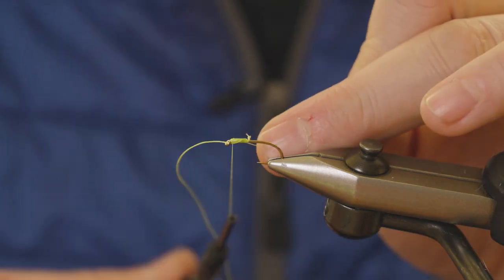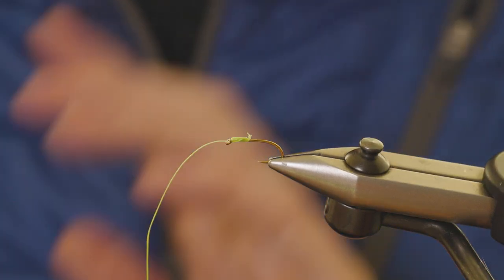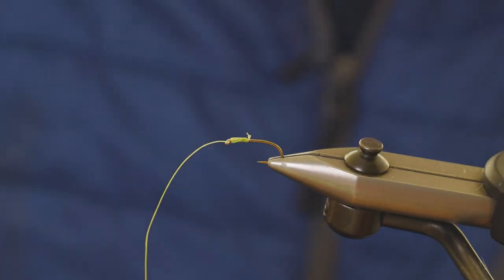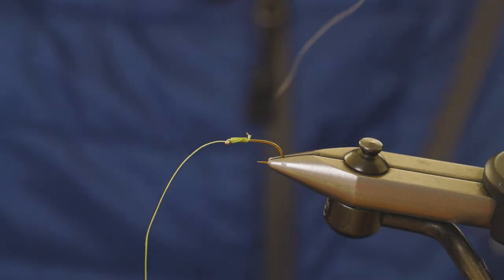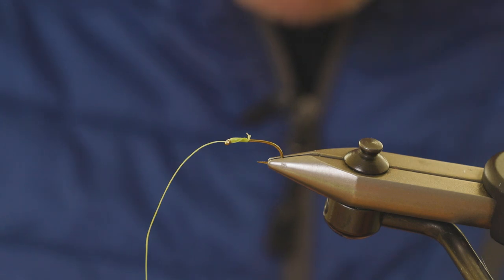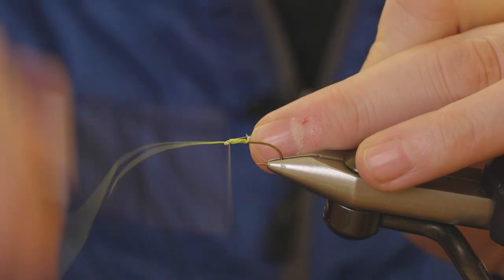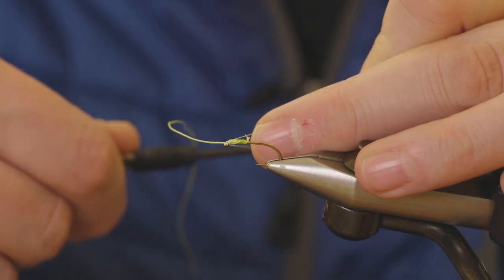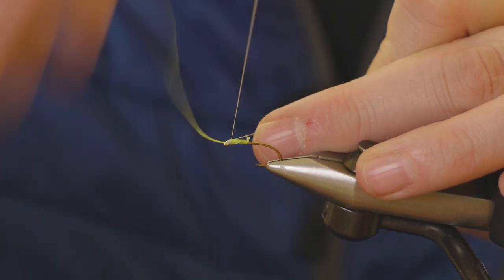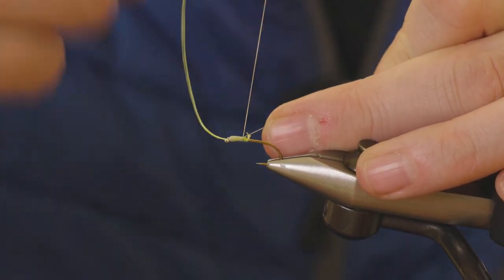Now we need to attach the tying thread. I was going to use chartreuse but actually I'm going to use white — I like the tying thread at the back to match the zonka color. Touch it there. If you keep your thread long enough, this bit of braid just flips round and round as you make your turns and you don't get too tangled up. Run this down in touching turns.